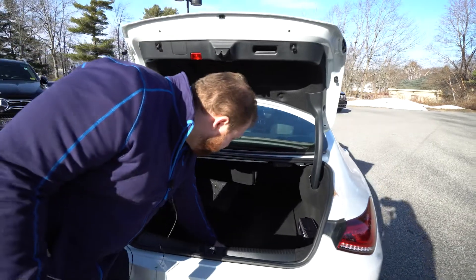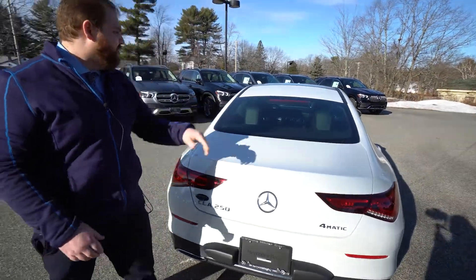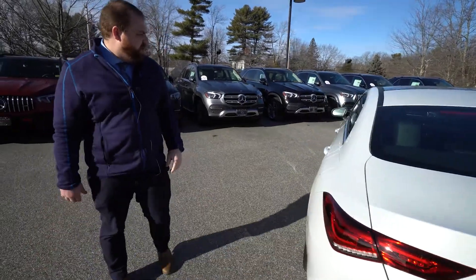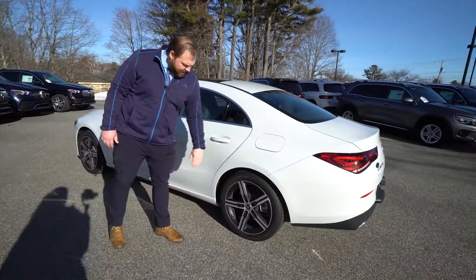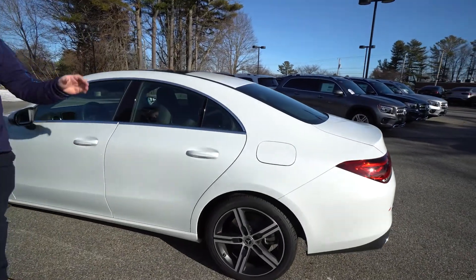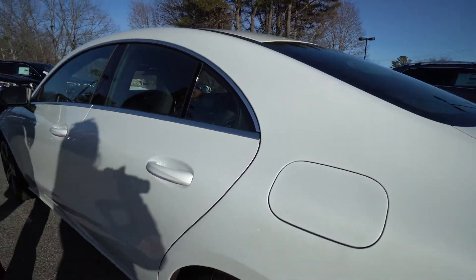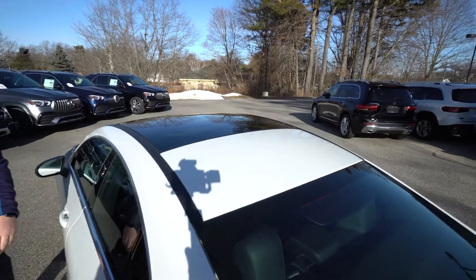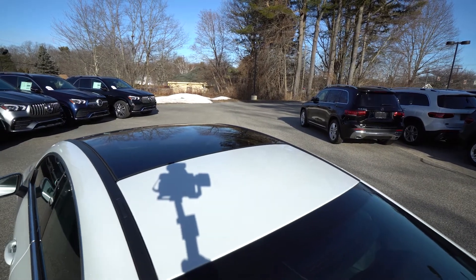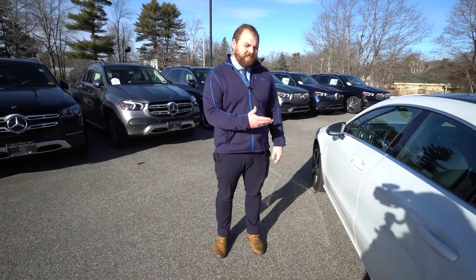We put that back down and close the trunk. On the driver's side of the vehicle we have access to our gas cap, which locks when the doors are locked for your security. And on the outside we can see this very nice large sliding moon roof.